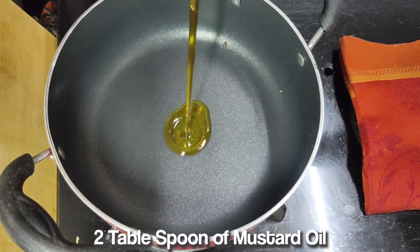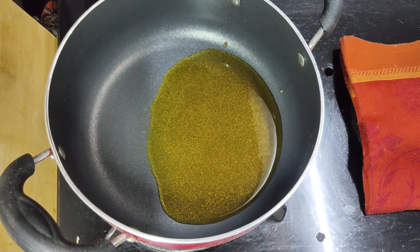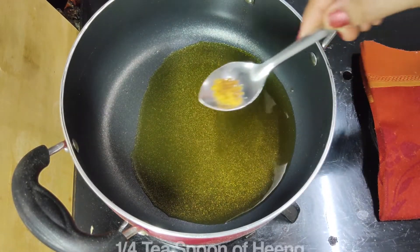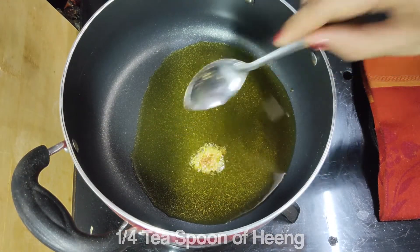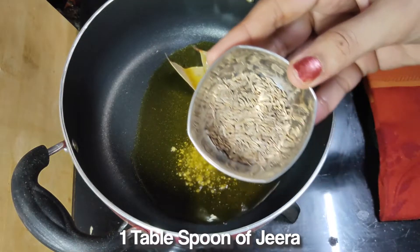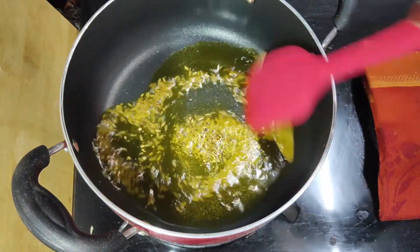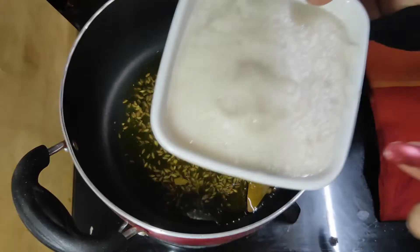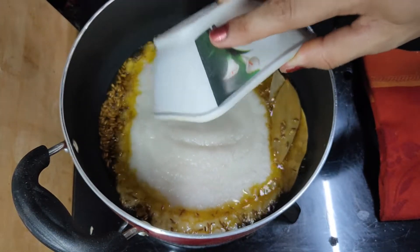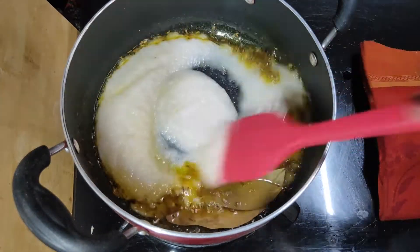I will put the pan on the stove. Here I have 2 tablespoons of oil. I am heating it and then adding a pinch of hing. After that, 1 tablespoon of sugar and mix it well.